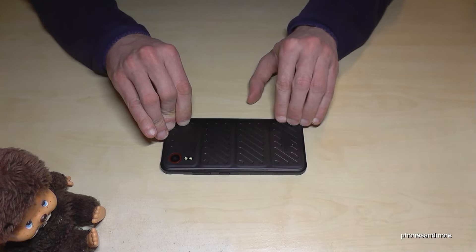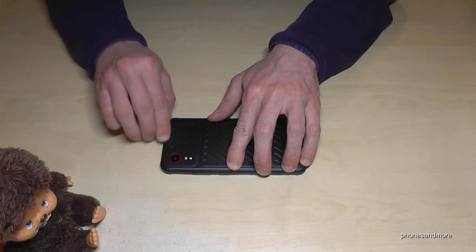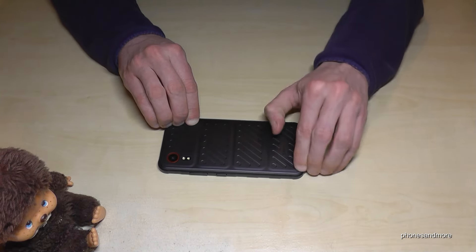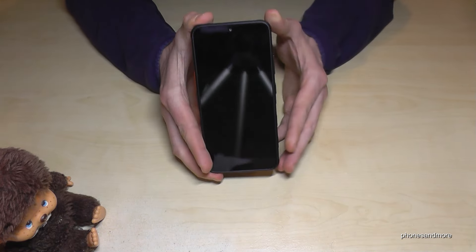Lay the cover down and fix the sides by pressing the edges. Go around and around to make sure everything is fully closed. Make an extra round because it's important — the phone needs to be fully sealed to stay water resistant.